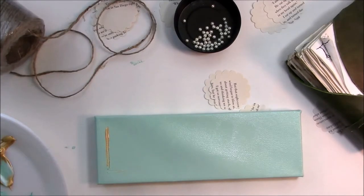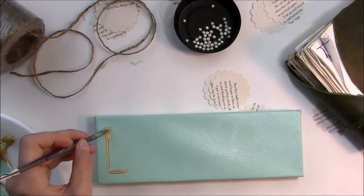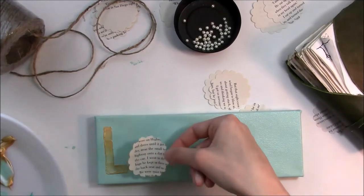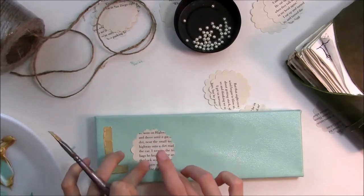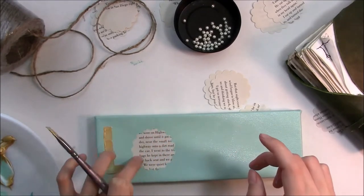The next thing I did is take gold acrylic paint and start my letters. The first one is L — I just lightly drew it in and then made it thicker. This will probably take about three coats; I think I did about three or four coats for each letter, depending on the color of paint you have underneath.